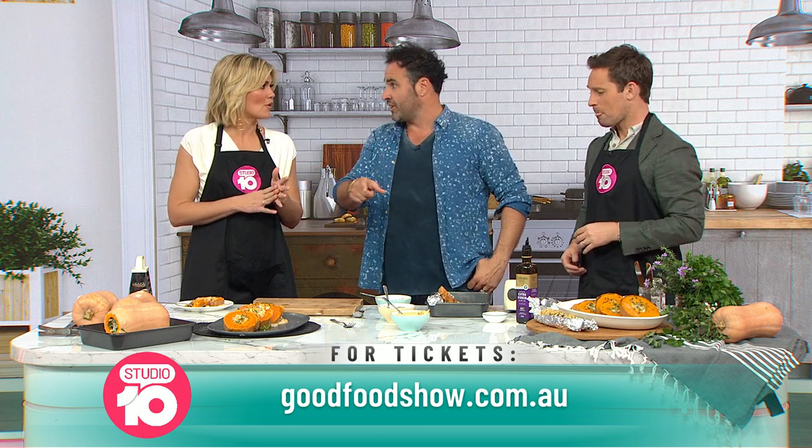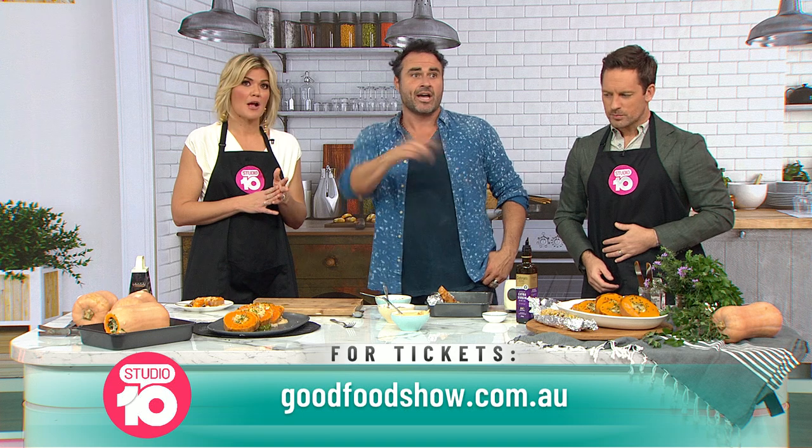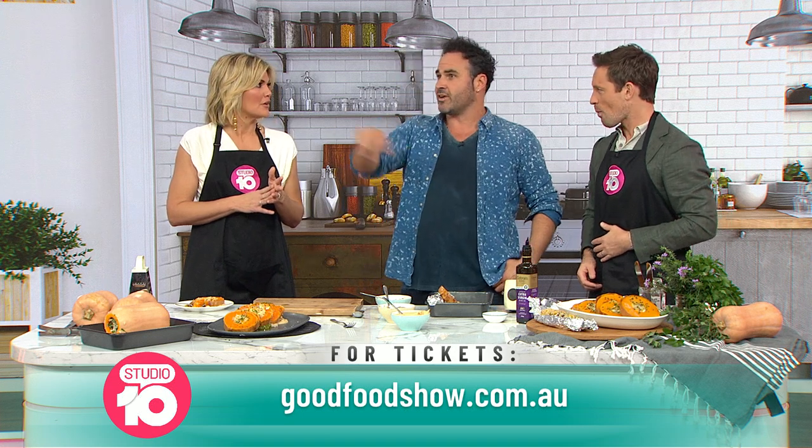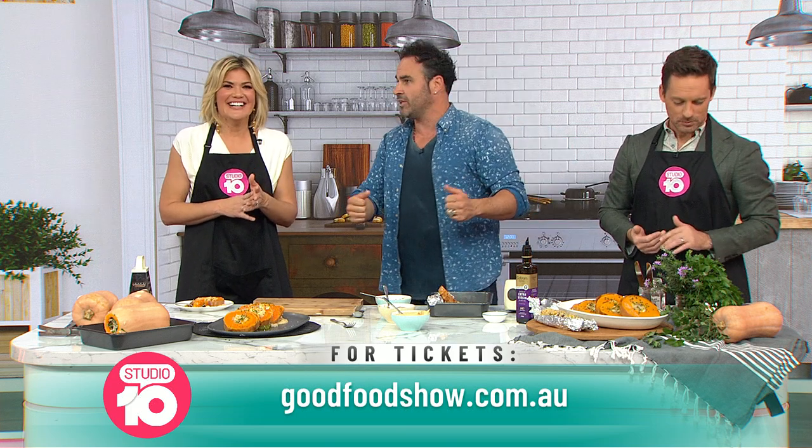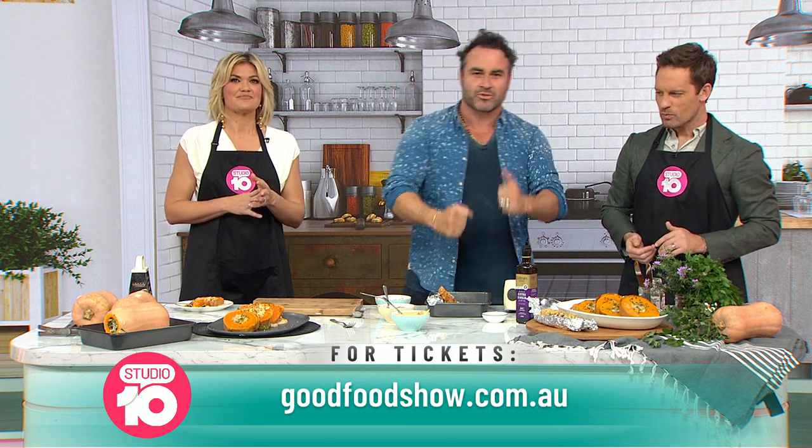The Good Food and Wine Show is in Sydney from the 25th to the 27th of June. Head to goodfoodshow.com.au to purchase tickets and get in quick because they are selling out fast. People are back in action, baby — Sydney tickets are going like hotcakes and Perth goes on sale tomorrow.